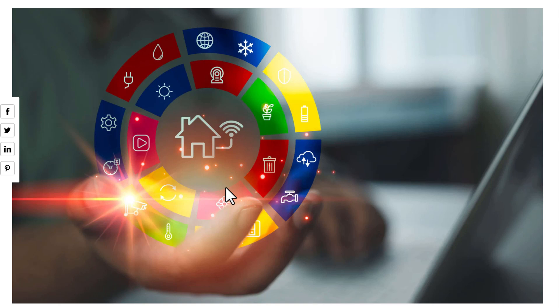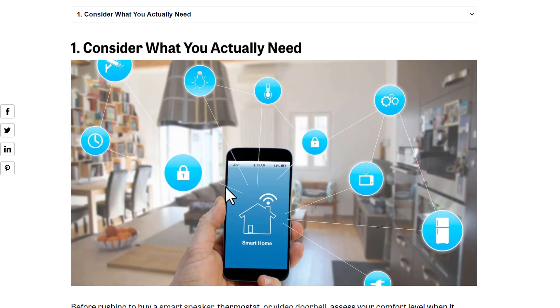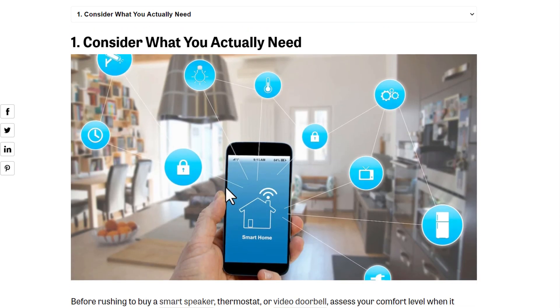Hello everybody. In today's video we will know eight ways to protect your smart home from hackers. First, consider what you actually need. If you don't need something, don't connect it to your smart home or to your Wi-Fi. Something like Siri or Google Assistant is always working — it's always listening. Do you want it to listen to everything in your smart house?